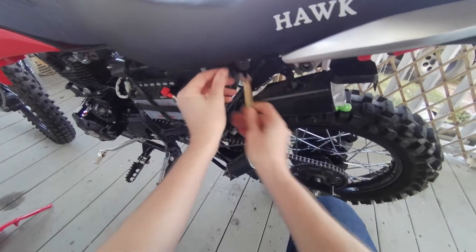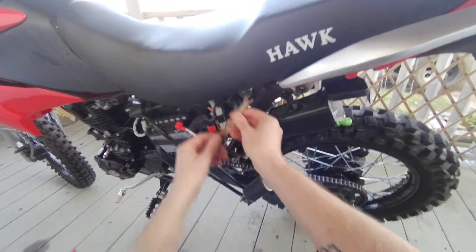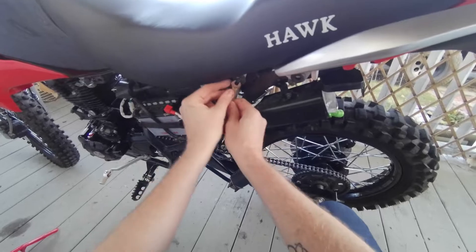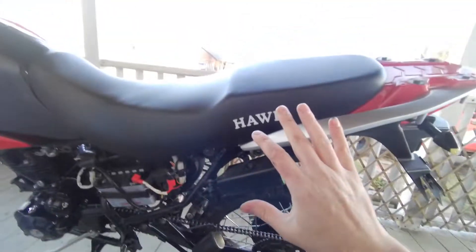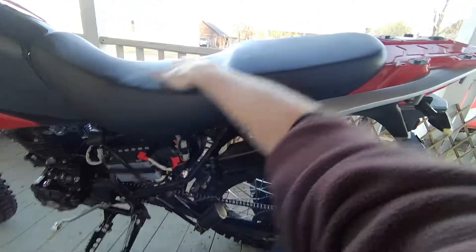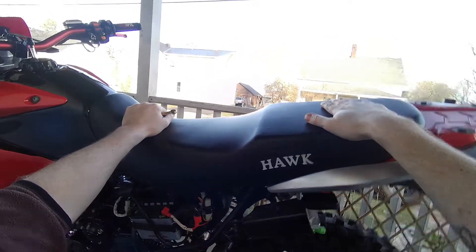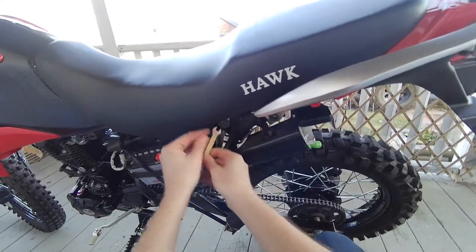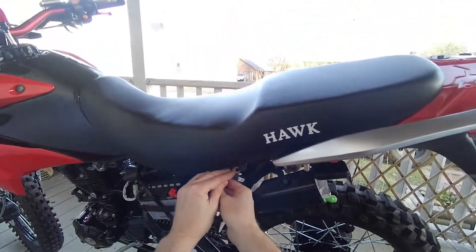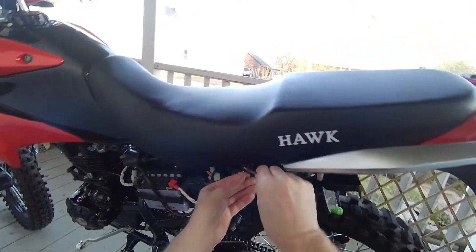I'm going to take my seat off for two reasons. One, I'm storing the bike on my porch and it gets cold — vinyl doesn't like cold and this will help prevent cracking. Two, I'm planning to take it down to my workbench and get rid of this hump over the winter. If you're storing it outside or in a really cold garage or shed, I'd recommend taking the seat off and sticking it in a closet inside.